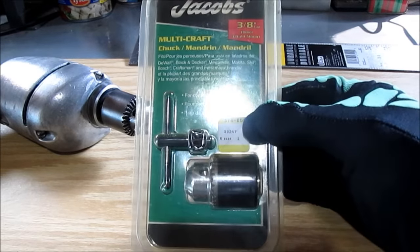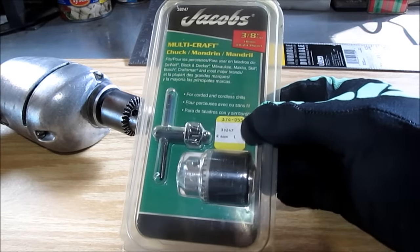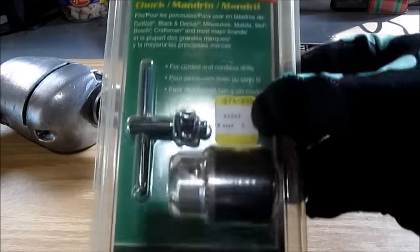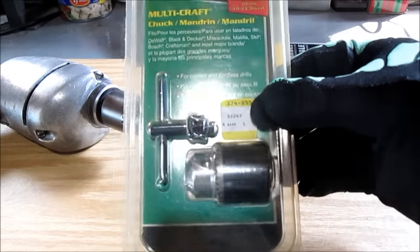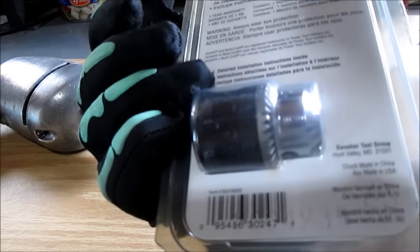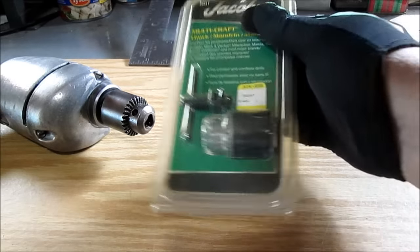Got a lot of tools, tap and dies and stuff left — things I really wasn't interested in or had the money for. But I got this for eight and a half dollars: a Jacobs 3H Chuck. I had to laugh because on the back it says the chuck is made in China and the key is made in USA.